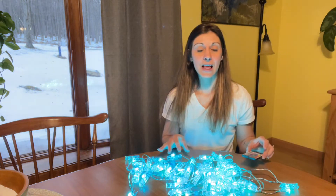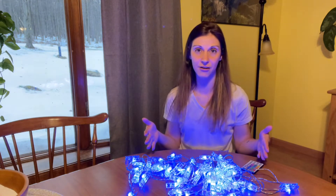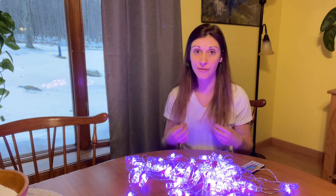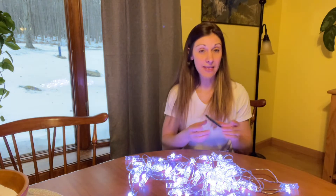These are really great. It's 20 feet long, so you have plenty for any type of decorative scene you're using them for. The colors are so vibrant and beautiful, and I really like that they come with a remote.